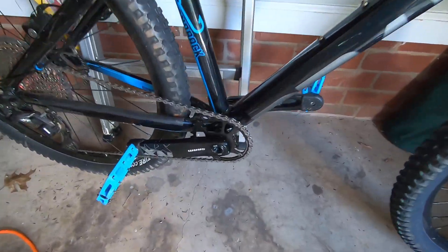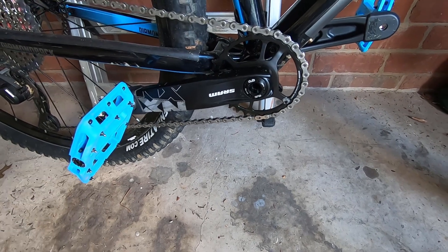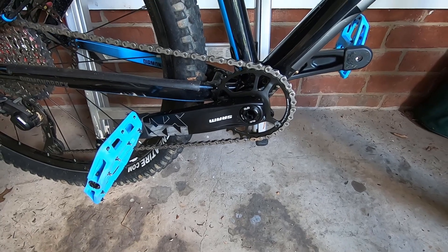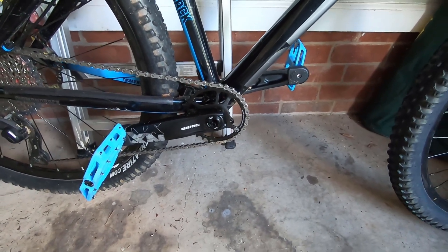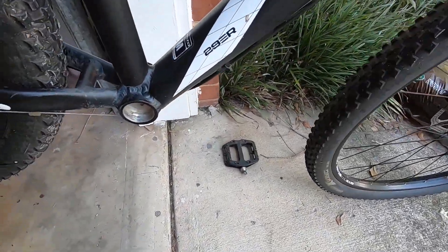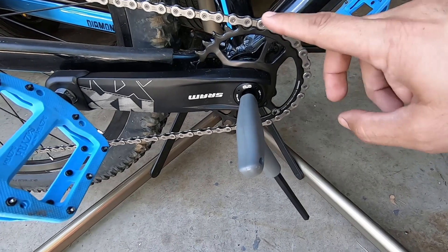I had already put it on my Diamondback Hook, which has a 73-millimeter bottom bracket width. But I've decided to put it on my Venso, because the Hook is my son's bike — he barely rides it, maybe 10 times a year. My Venso has a 68-millimeter bottom bracket, so I'm going to show how that installation works.